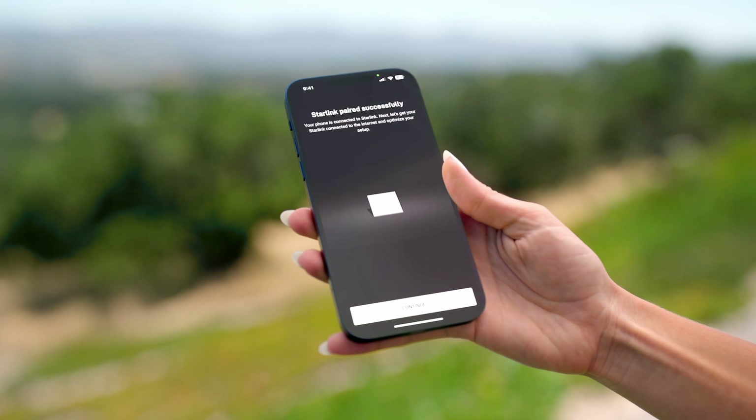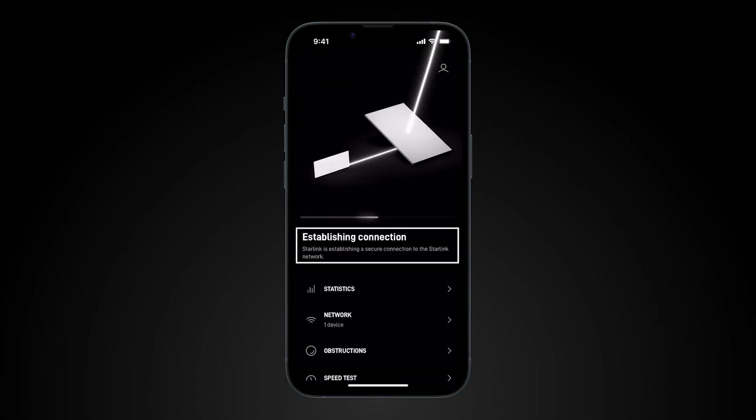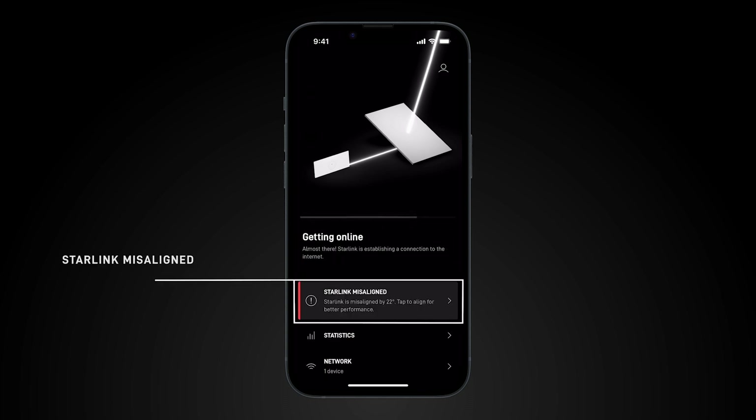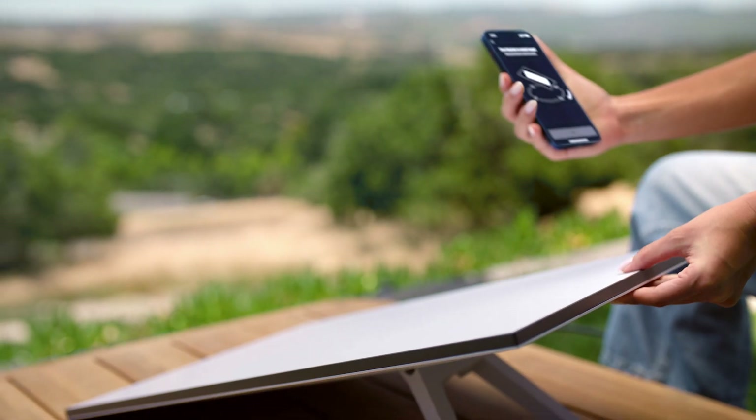Using the app, follow the prompts to perform an initial setup of your Starlink. Once it's found a satellite connection, it will automatically determine its alignment and notify you through the app if it's misaligned. If a manual alignment is needed, follow the directions in the app to optimize your connection.